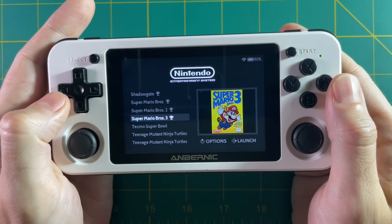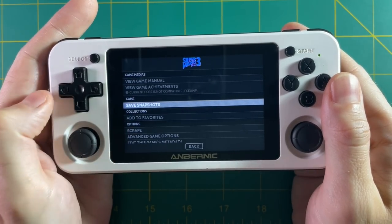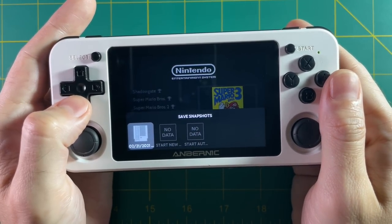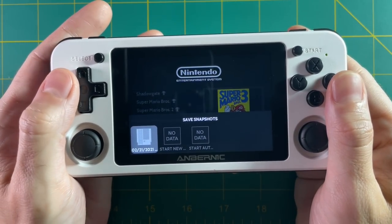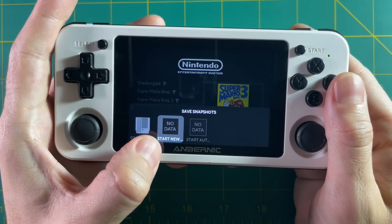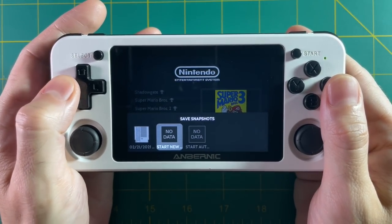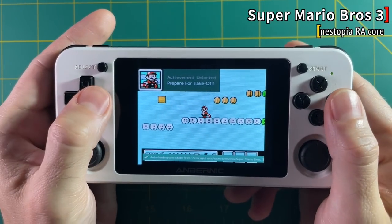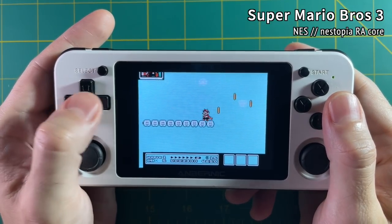On top of that, there's a new function called save snapshots. Go into here, find all of your save states, and if you select them you can actually launch the game from that save state right then and there. You can also launch from a new save state location, or start a new game with autosave configured. Let's try it out — and just like that, I'm right back to where I was. This is a really handy feature if you just want to jump in and out of your games with minimal fuss.